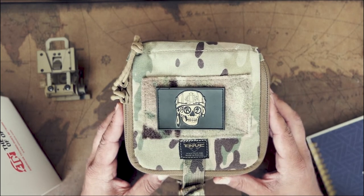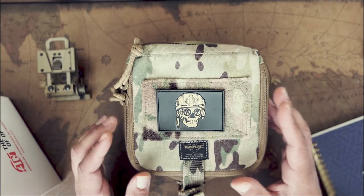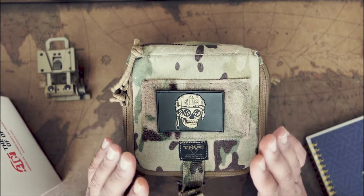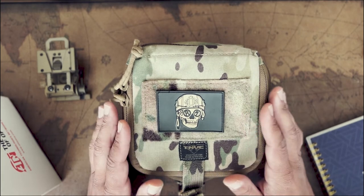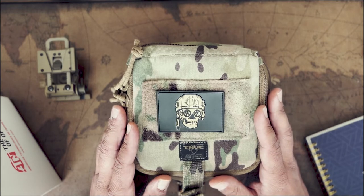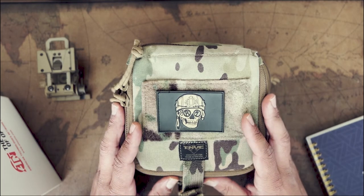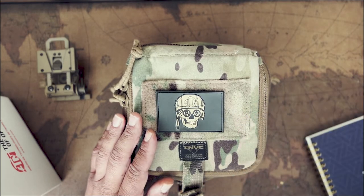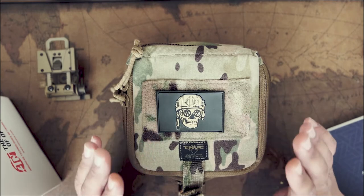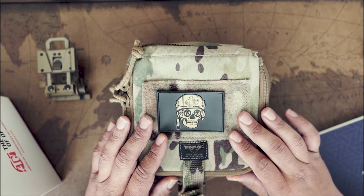I wanted to make this video because this particular set of NODs is hard to find real solid data on online. This is not going to be a very scientific video, but I do believe there is a specific buyer for this set of NODs — especially when you're looking to get into night vision or you're already into night vision and looking to upgrade. ATN is not very helpful, and there is very little user documentation of what it's like to use these on a nightly basis — how they operate, what the specs look like, and whether there even is a spec sheet.